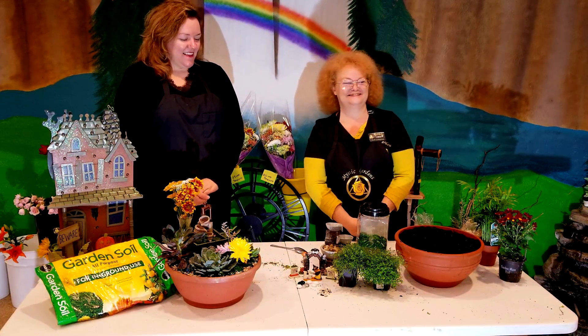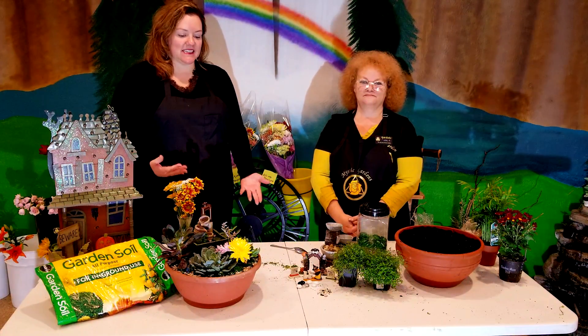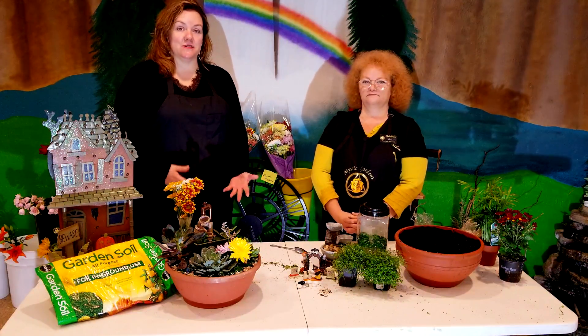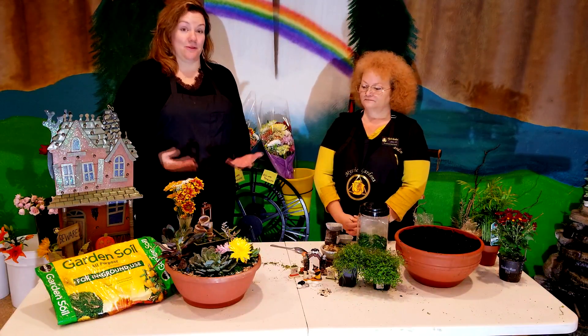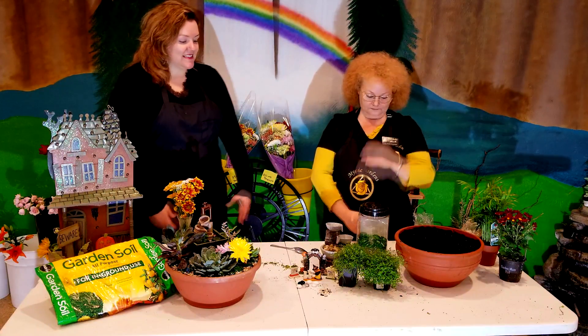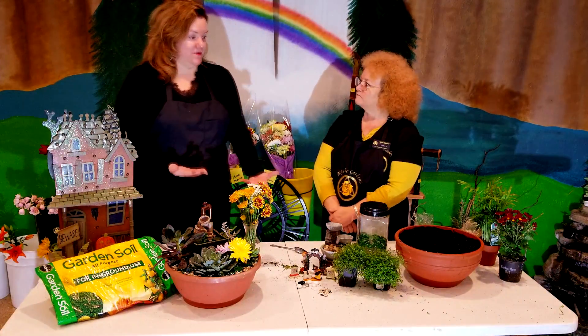This is a wonderful floral shop where you can get arrangements. Today, Leslie has invited me to learn how to create a planter you can use all year long — and definitely throughout the holiday season. So Leslie, tell me a little bit about this planter. How do we keep it fresh through the holidays?